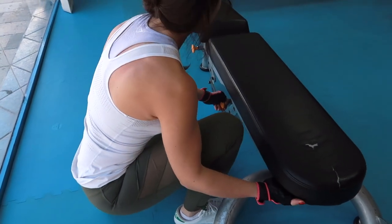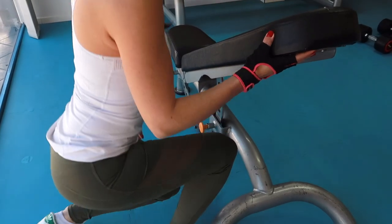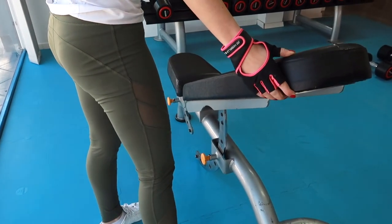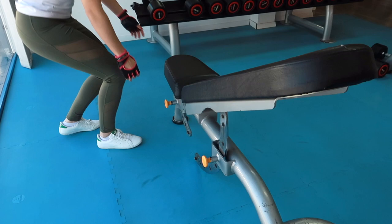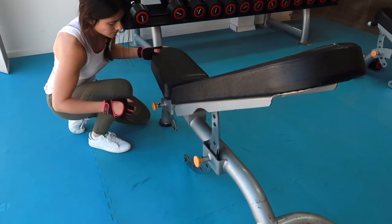You're going to need a bench with an angle between 30 and 45 degrees. Some gyms have benches especially made for this exercise, but others don't, so you might have to set it up yourself. If you're using a free bench, make sure to incline the seat pad too, like I'm doing here.